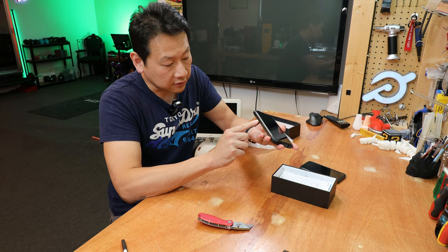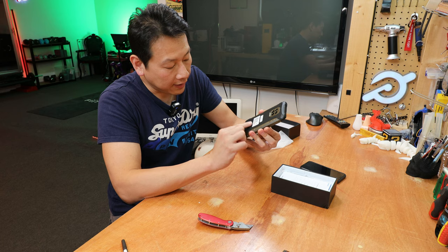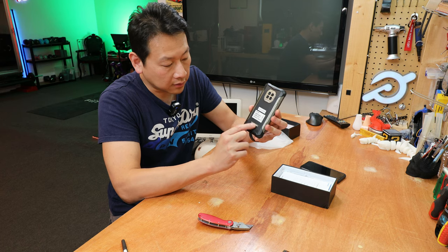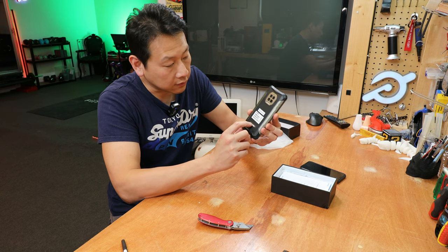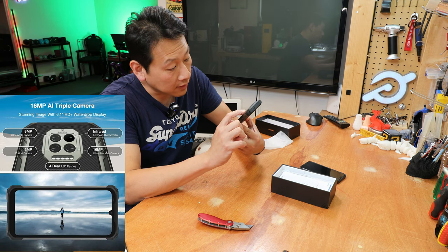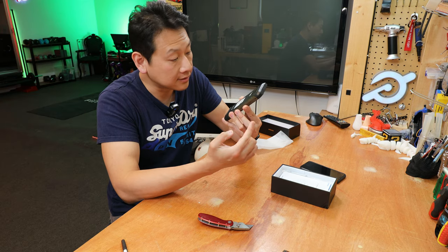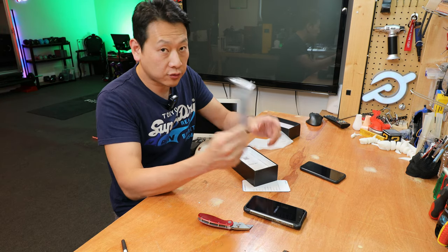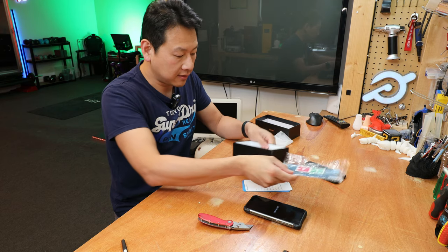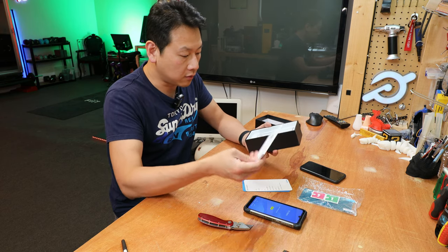You've got a SIM card tray on the side, a metal button on the side, and on the back the company logo is engraved in metal. There are four cameras on the back — one of them I think is an infrared camera because you can't really see the lens. It comes with an extra screen protector made of plastic, and there's already one installed on the phone.